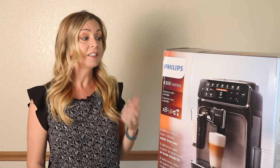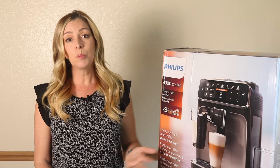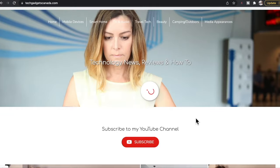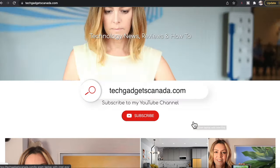Downsides? Honestly, I am struggling to find something about this machine that I didn't like. I suppose it could be the size — it is a bit on the big side, so you need the counter real estate for it. It could also be the price. While it is expensive at about $899 US or $1,049 Canadian, that price is actually substantially more affordable than a lot of other similar super automatic espresso machines. I can definitely recommend the Philips 4300 Latte Go if you are in the market for a fully automatic espresso machine that can do a lot more. If you want to read this review or reference any of what I've talked about here, you can head over to techgadgetscanada.com for a full write-up.